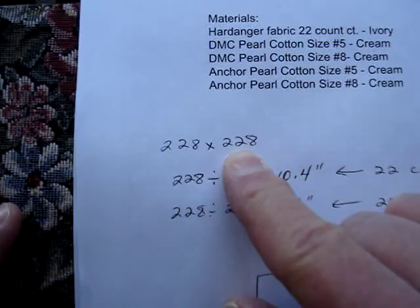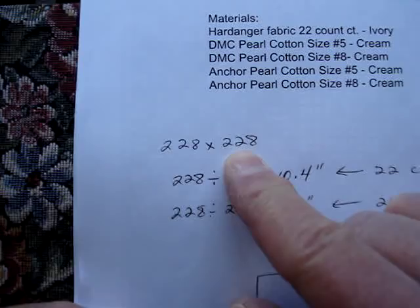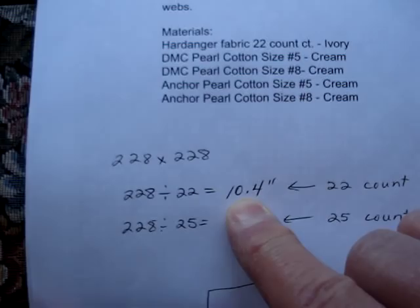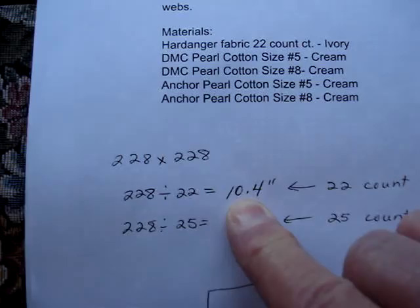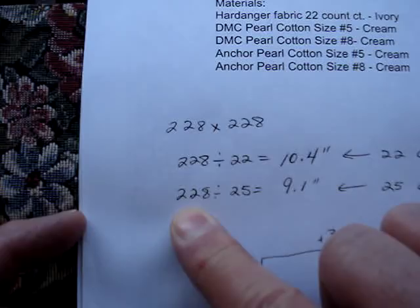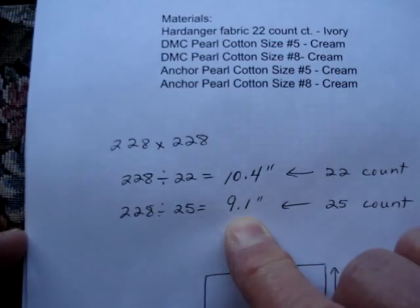I might be out a couple of threads, but that's not going to make a big difference. So if you're going to use a 22-count fabric, you take 228 divided by 22, which equals a little over 10, or just under 10 and a half inches square — and that'll be both directions since it's square. If you want to use a 25-count fabric, you take 228 divided by 25 and your finished piece will be a little over 9 inches square. So that gives you an idea. A 25-count Lugana is really nice to stitch on.